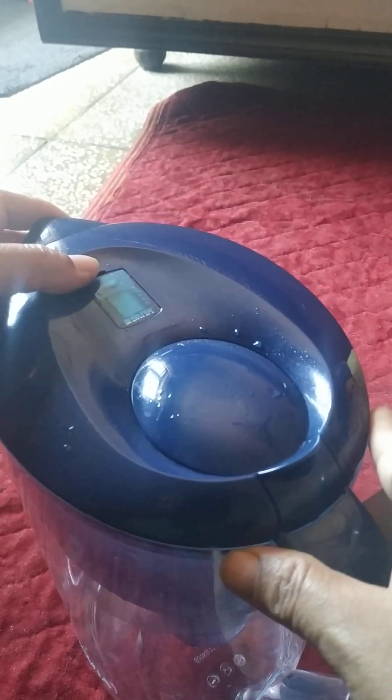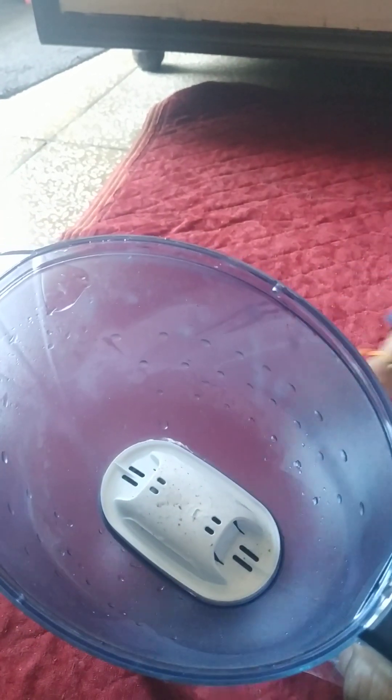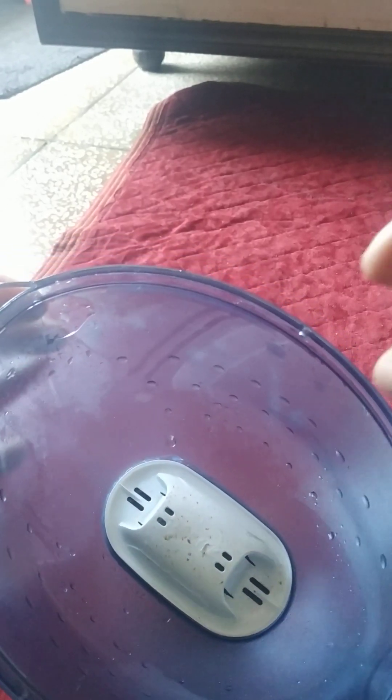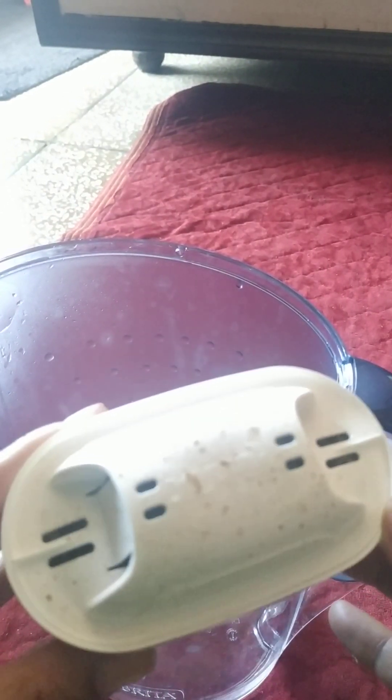So this is the filter and this is all finished. Now we are going to change the filter — I have ordered it. See, this is gone. So dirty. Yes, it has been very dirty.